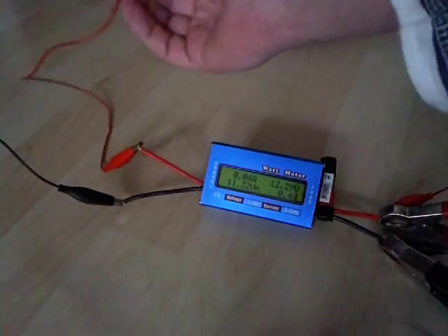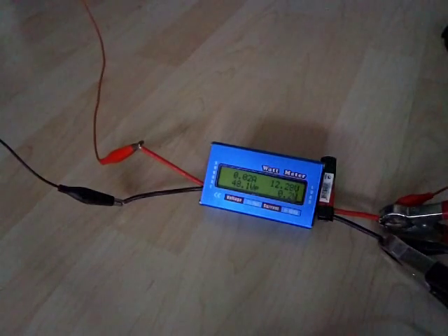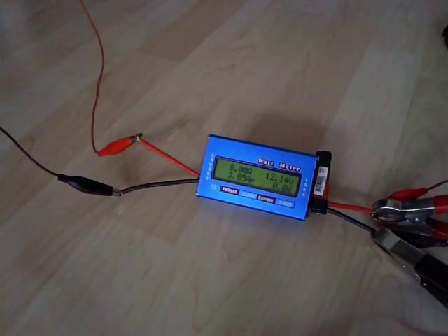Okay, removing the diode so the motor will spin. And now I am going to connect the fan and jump on the bike as quickly as I can.